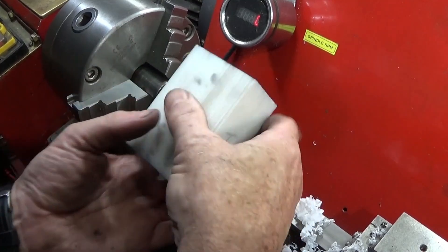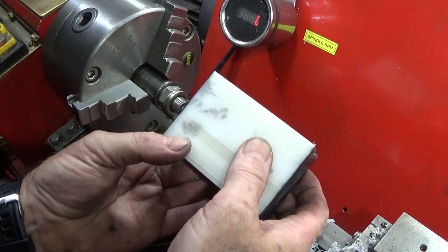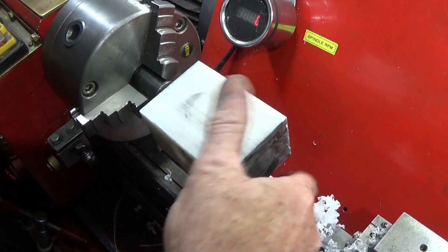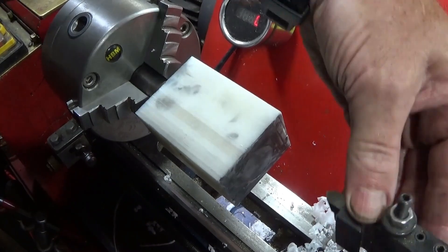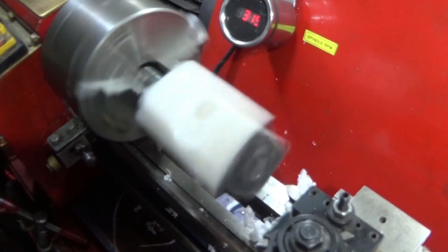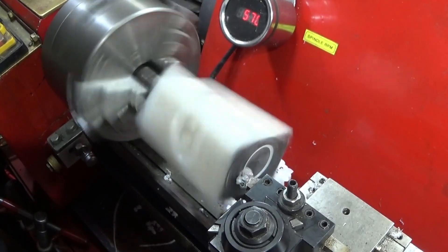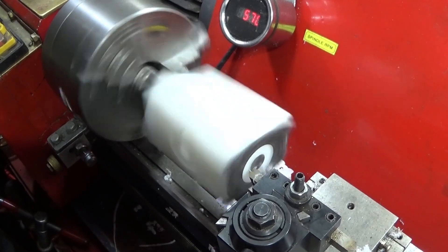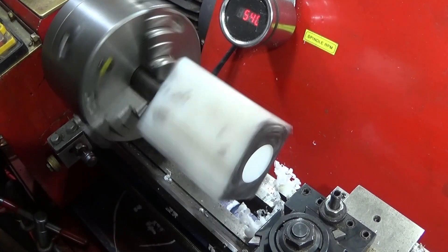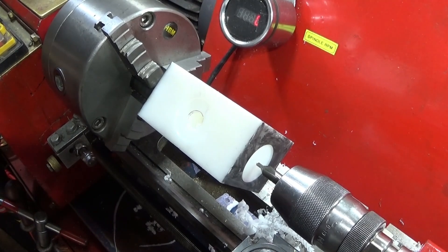Then it's the same with the other side — the long end again. This is the easiest way to make a manifold like this, getting everything dead square if you haven't got a milling machine. Remember I didn't drill right the way through on this end from the other end, so I have to centre drill, drill and then tap that one.